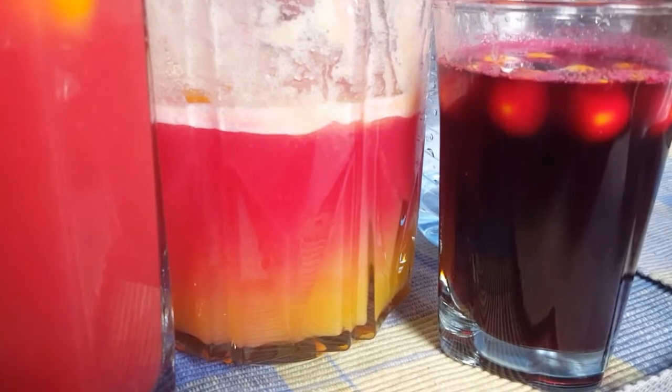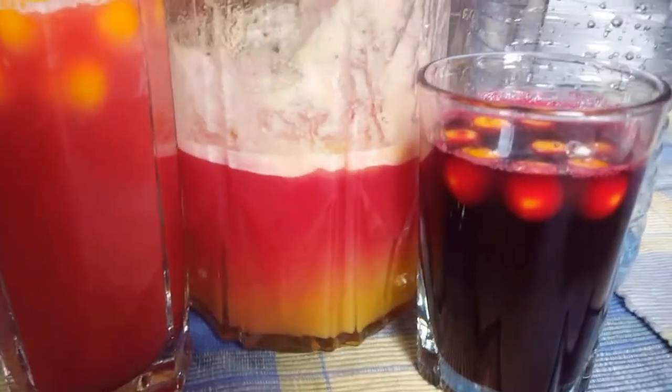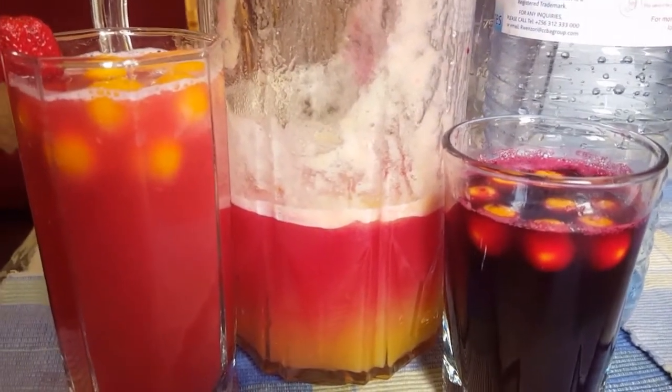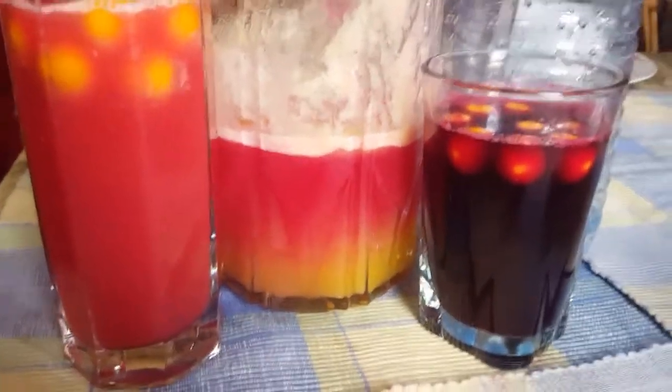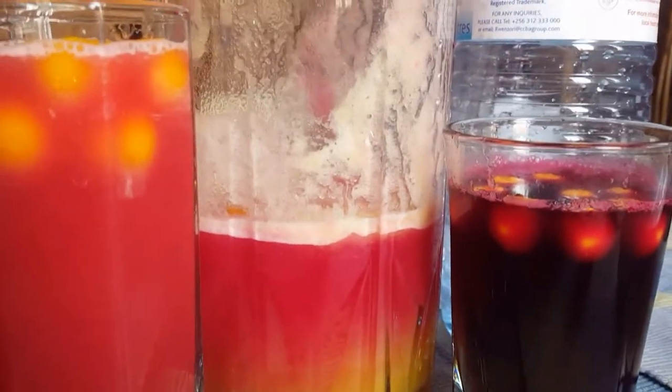I encourage you to subscribe and like the channel for more delicacies like this. Remember we used one medium-sized beetroot, one full pineapple, and gooseberries. I've put a few gooseberries on top as garnish — it looks beautiful and I'm a proud cook. See you next time, thank you for watching, be blessed, and to everyone who gives me advice and encouragement — I love you guys, ciao!